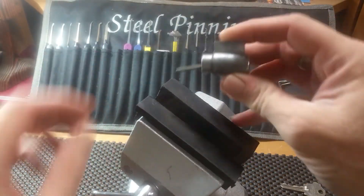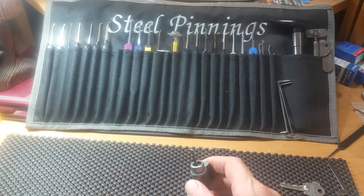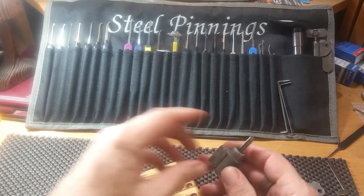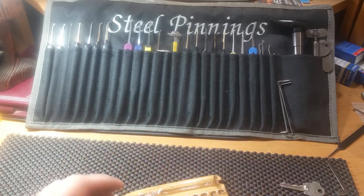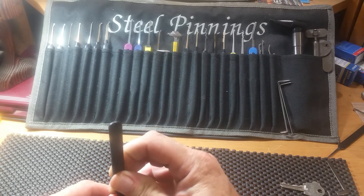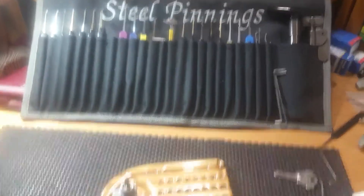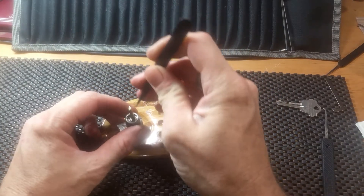I guess we can take this apart and I'll show you what's in it. It should be some standard pins of course. I'm going to see how far we can turn it — I think we can turn it pretty far. Put a little leg down on it, there we go — that's about all that.